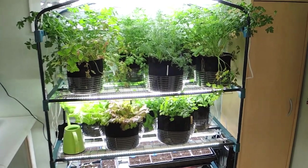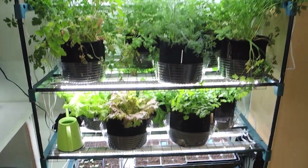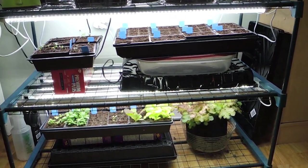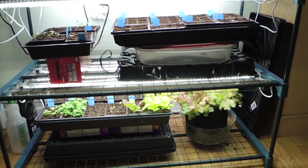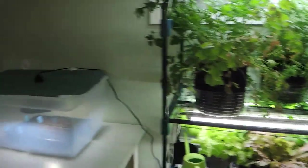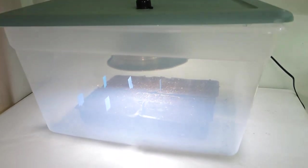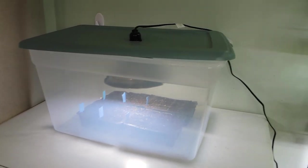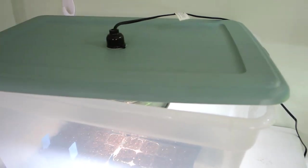You can see on my grow light shelf I have lettuce and herbs on the top two shelves that I've been harvesting all winter, and on the bottom two shelves I have seeds started for my spring garden including tomatoes, peppers, broccoli, cabbage, cauliflower, and more lettuce and herbs. My beets are going to live in the grow light box here on my table. I'm also lining this bin with foil so the light reflects a little bit more, and the top of the bin has gaps to allow for air flow.